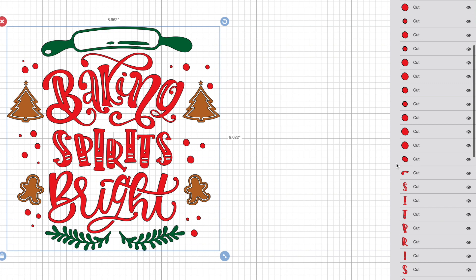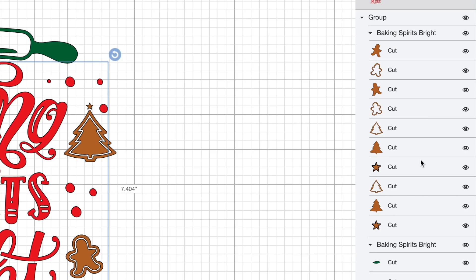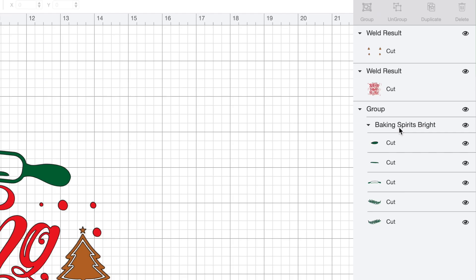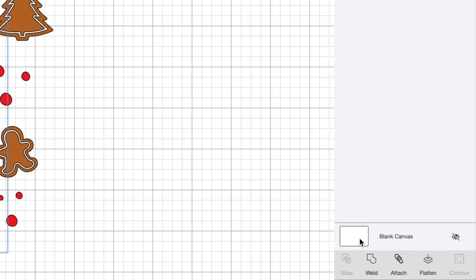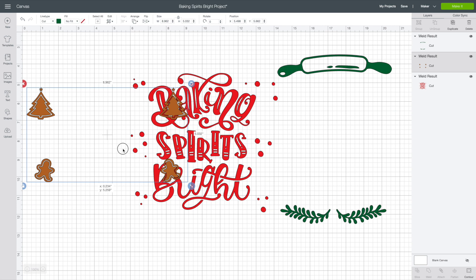I'm going to select this red grouping, which includes all of the red elements in this image. I'm going to turn that into one solid layer by coming down to the bottom right-hand corner and selecting Weld. All of this is now just one solid image. I'm going to repeat that exact same process for the gingerbread group and select Weld. And last but not least, let's get the green elements — I'll select those and come down to the bottom right-hand corner and select Weld. By doing this, whenever we go to cut, it's not going to be spread all over the cutting mat — it's going to cut out as seen on the canvas.